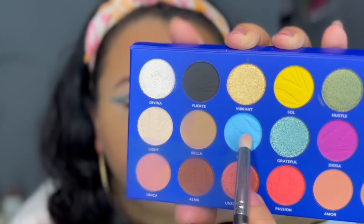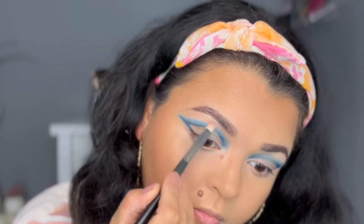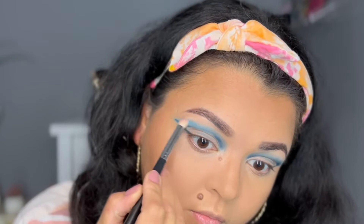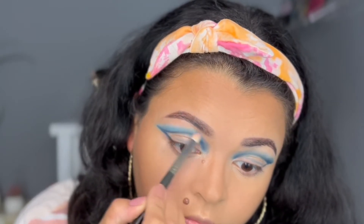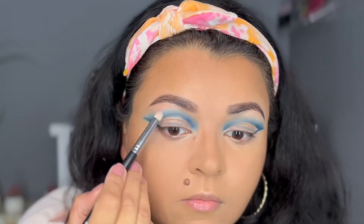I'm taking another blending-style brush — this is the Morphe M574 — and dipping into that blue color Mud. Now I'm blending, placing this right where that navy blue color ends, focusing on the outer part of my lid. Whatever is left over I'll drag towards the front, but I want most of this shadow on the outer part because I love the contrast it gives.